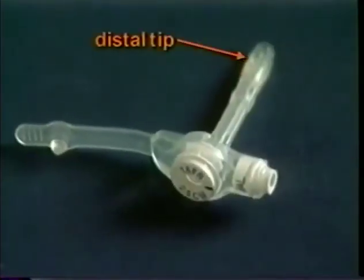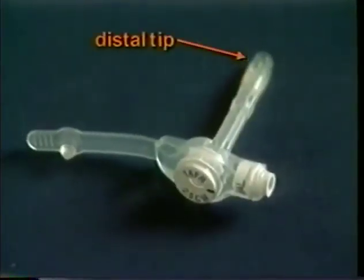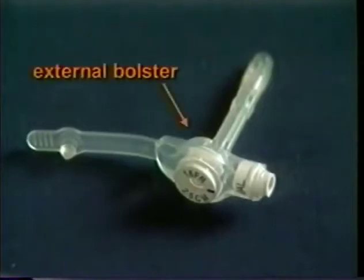This is the distal tip. It's tapered so that insertion into the stoma tract is easy. This is the external bolster. It helps hold the tube in place. The slim design allows more air to circulate around the stoma site and makes it easy to care for.